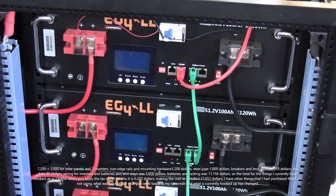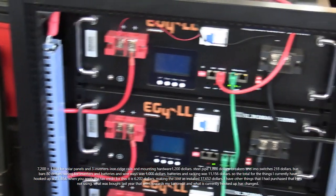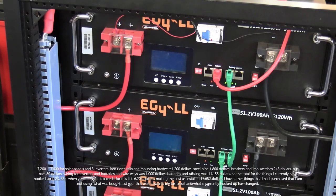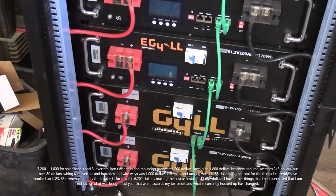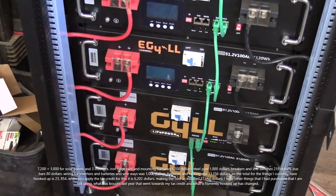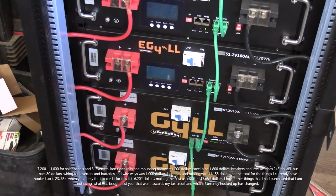The rack and the top four batteries was seven thousand nine hundred and sixteen dollars, including the four hundred sixteen dollars in shipping for the top four batteries and the rack. Those bottom two batteries were three thousand dollars plus two hundred and forty in shipping.